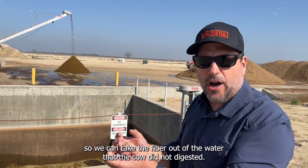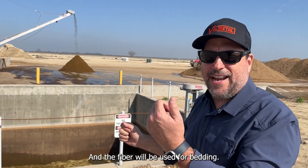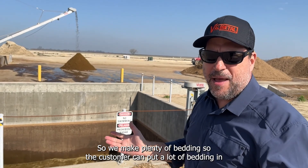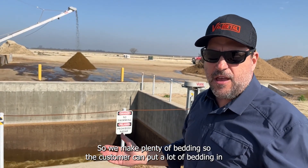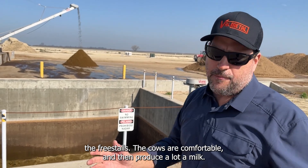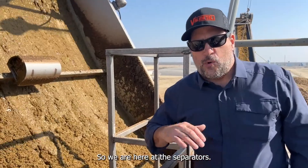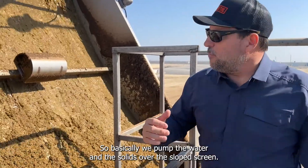The separator takes the fiber out of the water — fiber that the cow did not digest — and that fiber is used for bedding. We make plenty of bedding so the cows have a comfortable freestall, which keeps them comfortable and producing a lot of milk. Here we are at the separators.